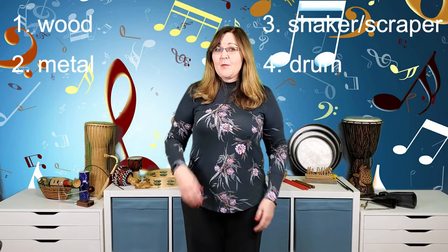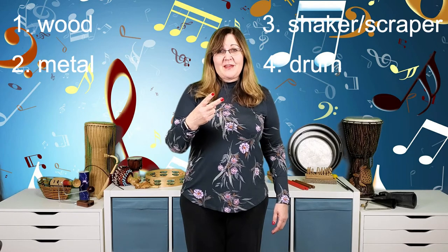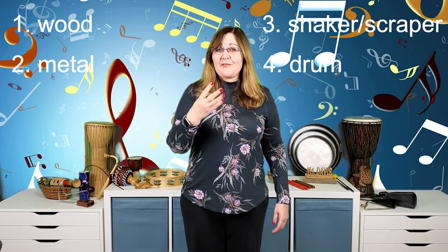Remember the four unpitched instrument families: one — the wood family, two — metal, three — shaker/scraper, and four — the drum family. If you learned something today, hit that like button, put your favorite instrument in the comments, and if you haven't subscribed yet please do so. See you next time!